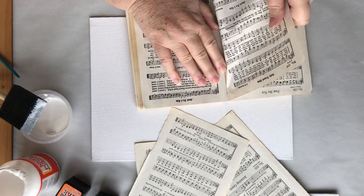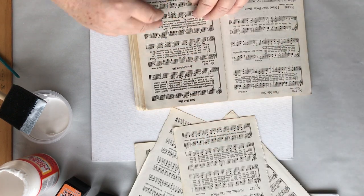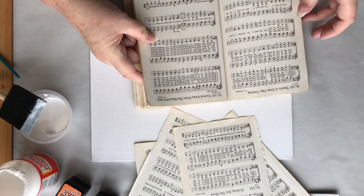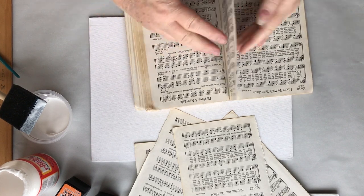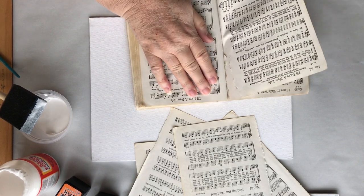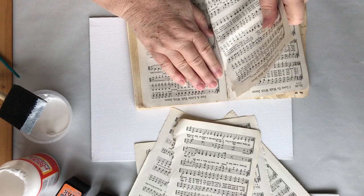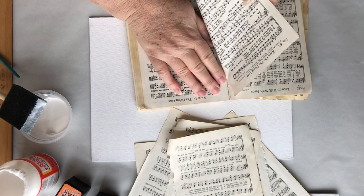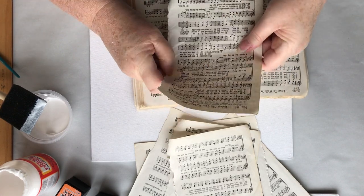Hey buddy, hey, what are you doing? Does it make it seem like I know what I'm doing, or I know which songs I'm after? I really don't. I'm doing this randomly when I see one that I know and that I like. Oh, I wrinkled that one. I don't know if I'll be able to use it. I can straighten it out maybe.